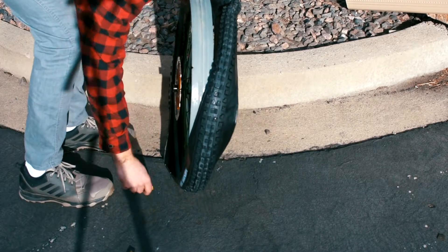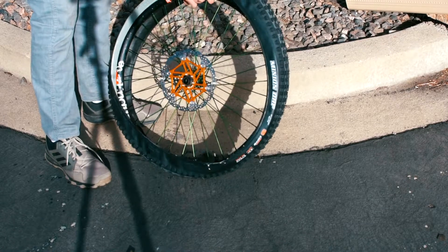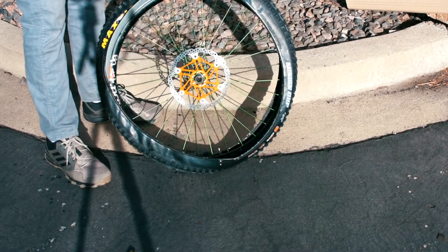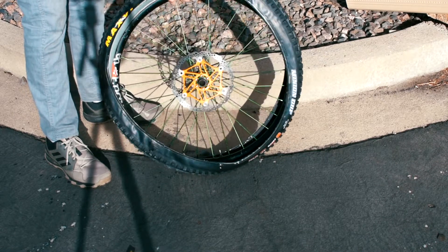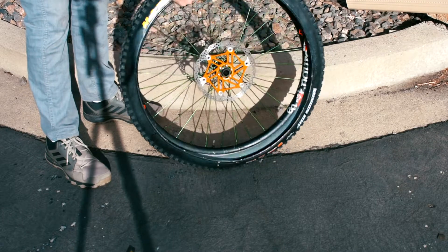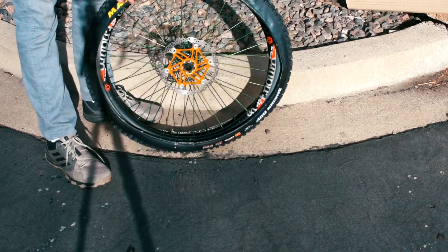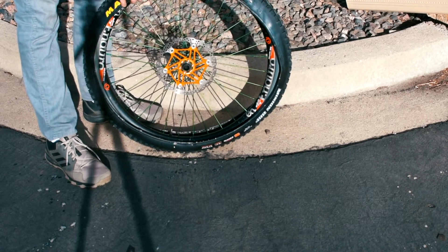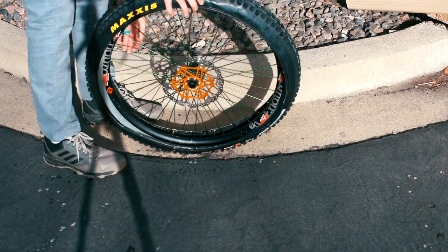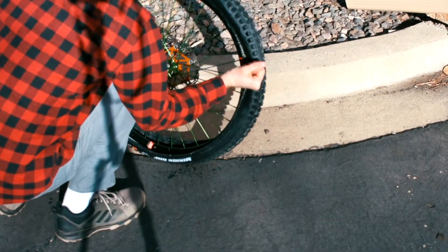Putting the tire on is challenging but not too bad depending on your rim and tire combination. Using soapy water on the bead makes it far easier — though you'll notice I put mine on dry with no issue. Tip one: make sure you put the tire on the right way. I look to see where the decals are and put them on the drive side of the wheel. This works for Maxxis but may work for other manufacturers as well. Nothing sucks worse than having to take the tire off and put it back on the other way.